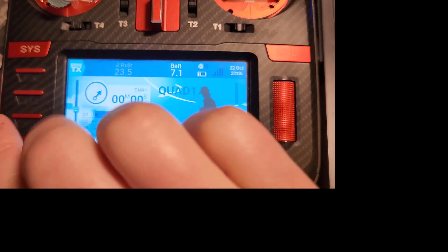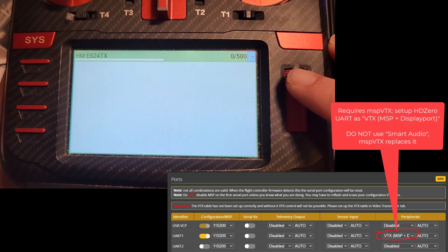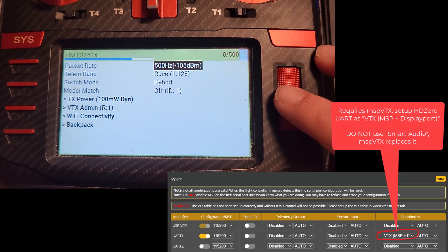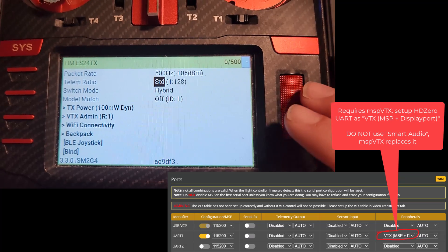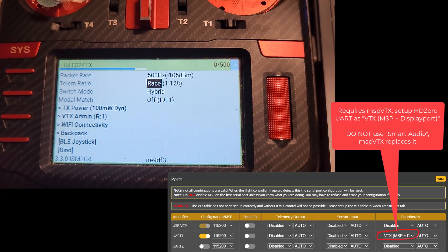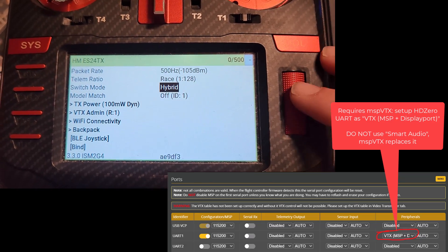Here's how we do this. Go to System, then ExpressLRS. Set your packet rate to 500. For telemetry ratio — it's required, you have to have telemetry. Normally it would be on standard, but you need to go all the way to the right to race. Race mode is going to turn off telemetry once you arm, but we need to use telemetry to change channels beforehand.